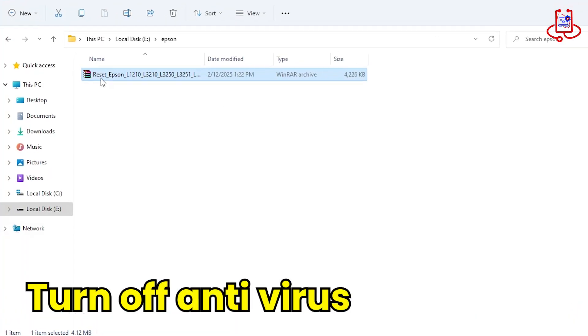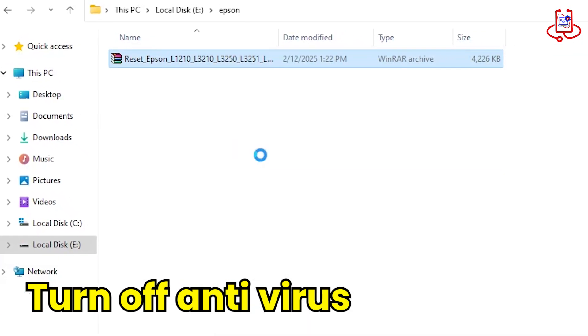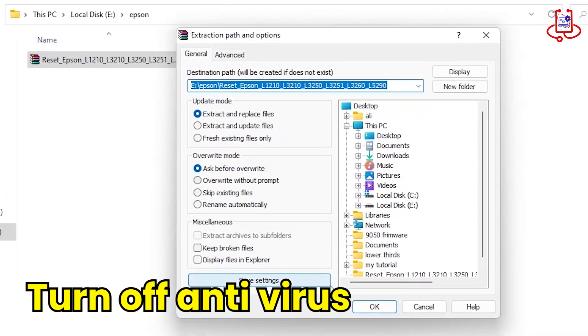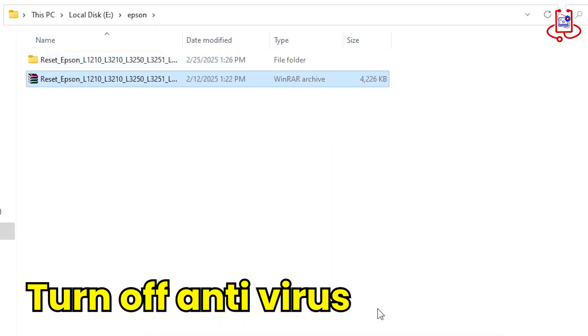Step 2. Extract the file from the ZIP folder. Before opening the folder, please turn off your antivirus to prevent the reset file from being deleted. Most reset files are mistakenly identified as viruses and removed by antivirus software.